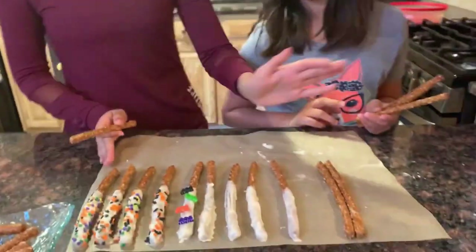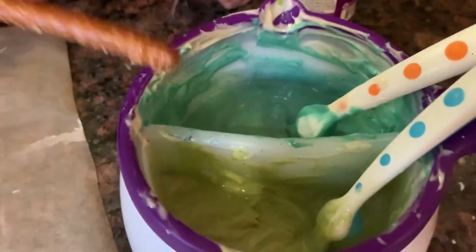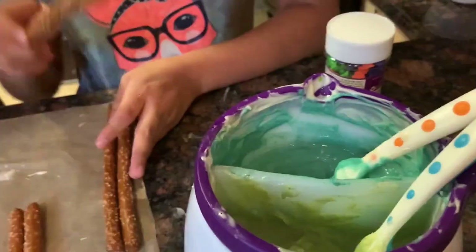While these are drying, we made two other colors using the white candy melt. We made one for the witch fingers and this one's for the Frankensteins. Let's go.